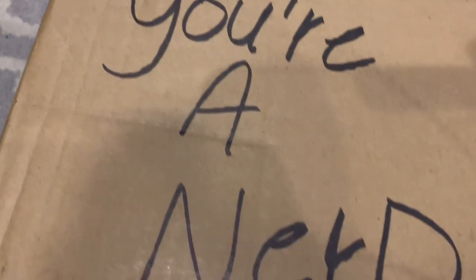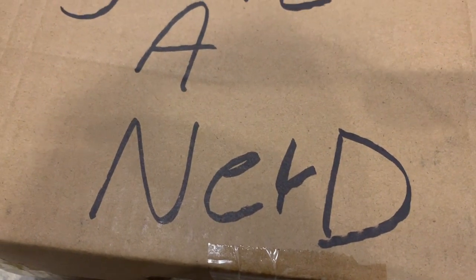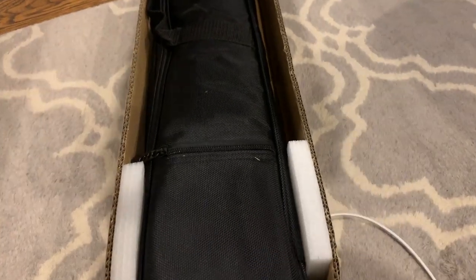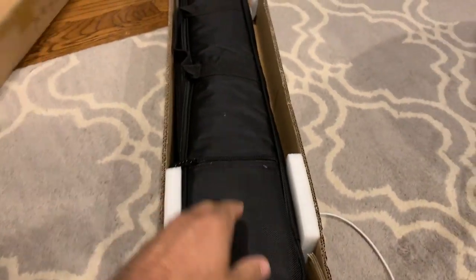Oh, and a lovely message. Huh? What? Oh, and it comes with a case. That is really cool.